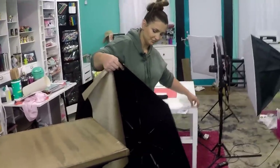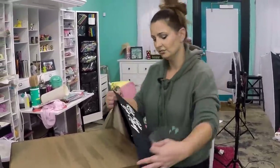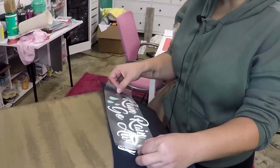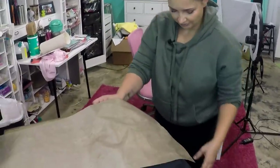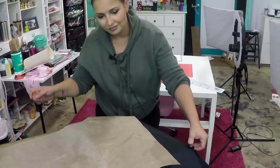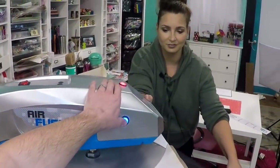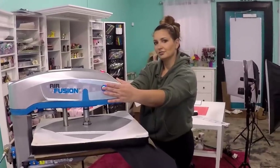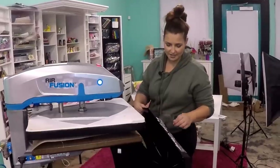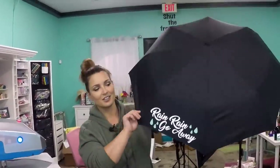And this doesn't damage the umbrella. It's 100% polyester so it really doesn't affect it. Now we've got to put our second color on, which is very simple to do. Line that up, lay the Teflon sheet over it, and press. Now we're going to press for 10 seconds. That is finished — look how cute that turned out!